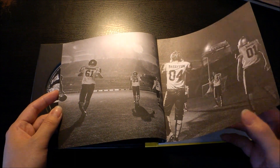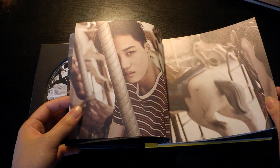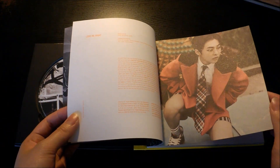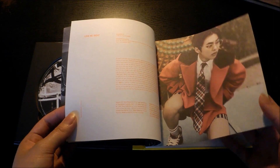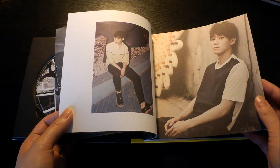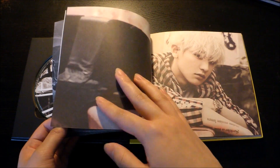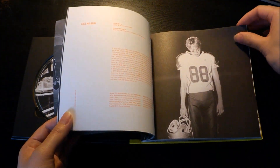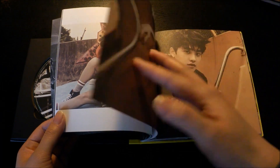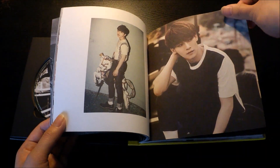I actually don't like Love Me Right as much as the other tracks, but for the music video I like Love Me Right a lot more than Call Me Baby. I think the music video was very artsy. Overall it's a really nice concept — I like that EXO is not filming in the regular box sets that SM Entertainment is known for.